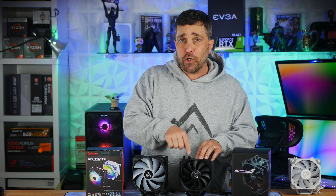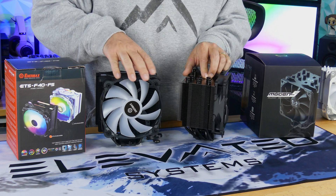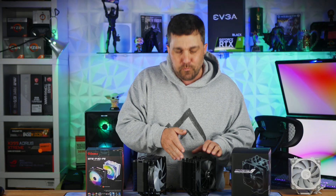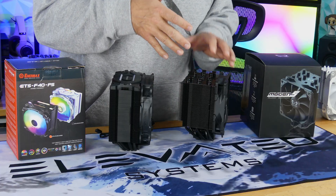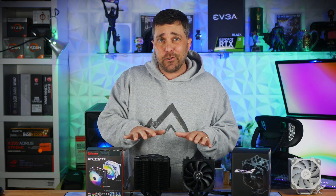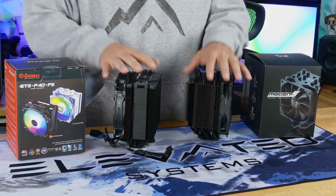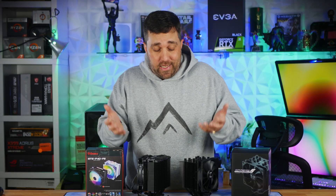The Scythe cooler relies more on mass for its cooling. Despite being a 120mm cooler, the Mugen 5 only has 5 fewer fins than the 140mm Enermax, and the fins are about 10mm deeper than the Enermax. There's also no RGB, which may or may not be a selling point. So, moving on to what makes these $50 and $60 coolers as opposed to $20 to $30 coolers like the Vetro V5 — it's mass. Larger coolers, more aluminum, more copper means more money. It's just that simple.